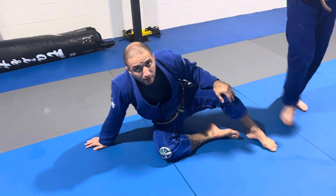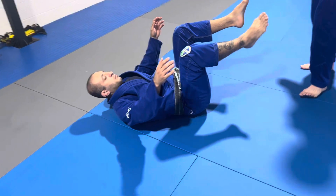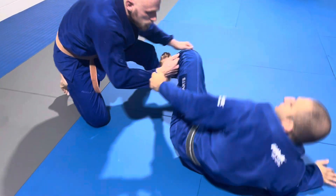If I'm super paranoid about passing, maybe I can even go ahead and break right around there.